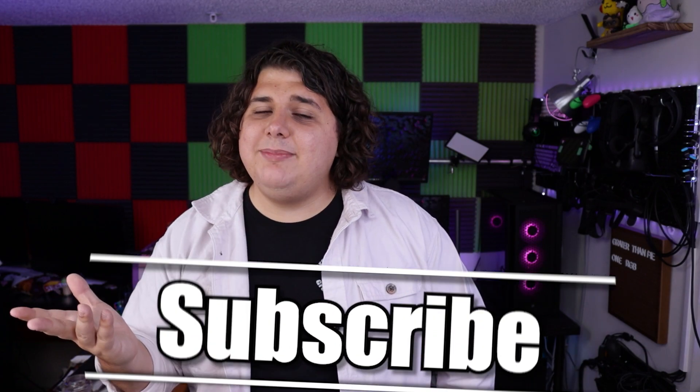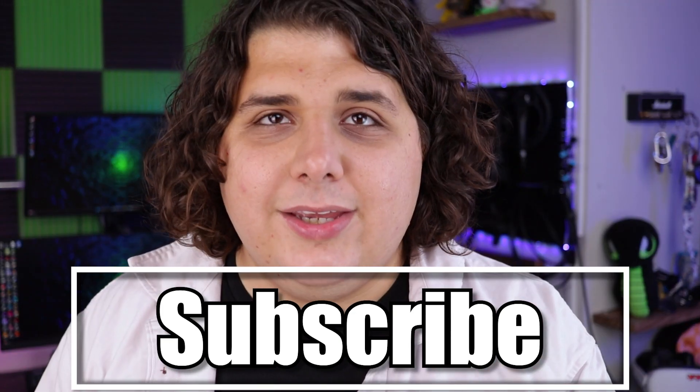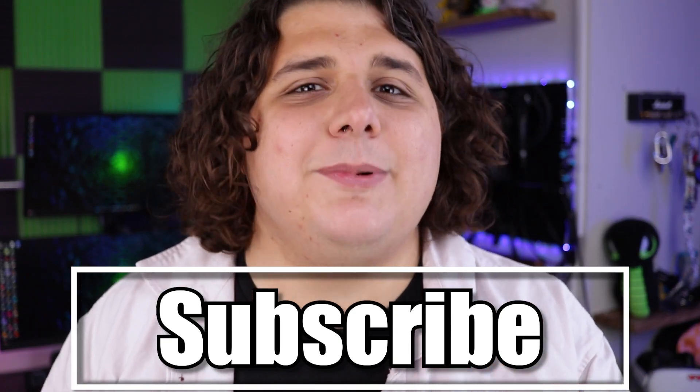Hello and welcome. My name is Wolfie. You're watching Greater Than Pie. If this is your first video, thank you for journeying to our little corner of the internet. If this is your second or third video and you're not subscribed, consider subscribing. And more importantly, if you are subscribed, thank you — I really appreciate you.